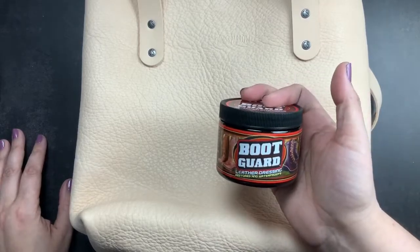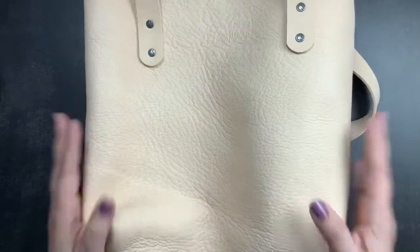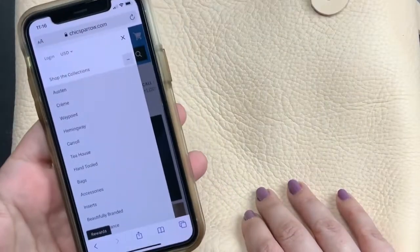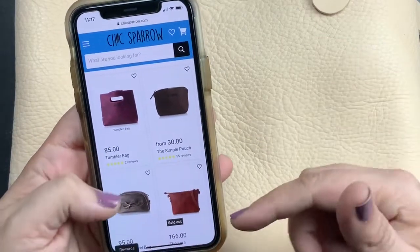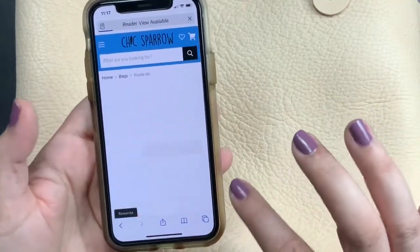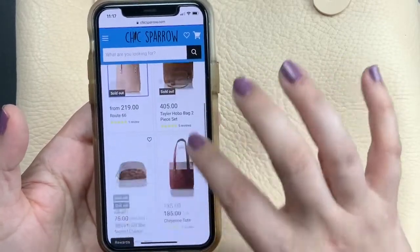If after putting Boot Guard on the straps I decide it's not the right product for the whole body, I'll try a different product and discuss that as well. This is my unboxing of the gorgeous Cheyenne tote in the root 66 undyed veg tan leather. You can also get this tote in waypoint leathers. On Chic Sparrow's website go to Collections, then Bags — you'll see the rustic tote and Cheyenne in the root 66 listing, with a dropdown to choose between the two sizes, plus dimensions and descriptions.